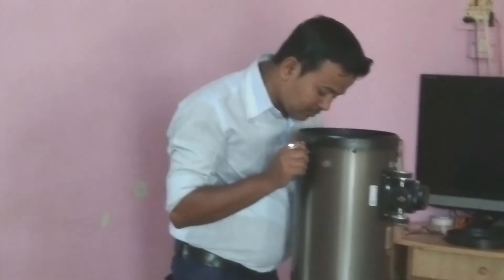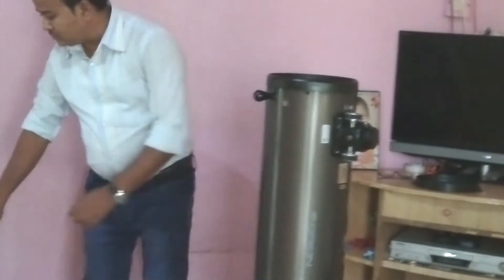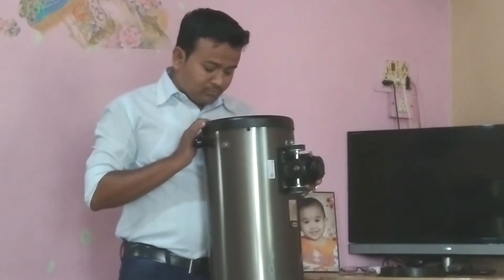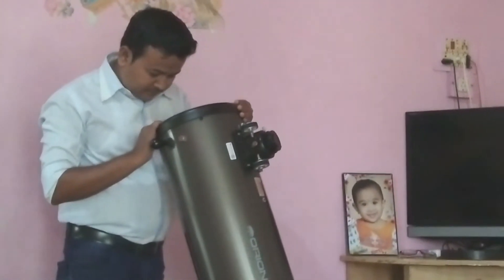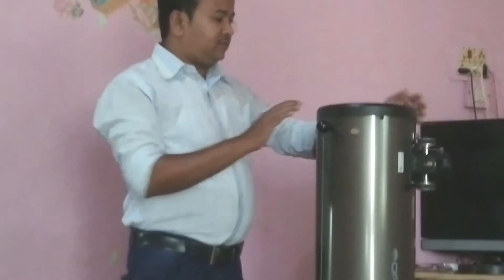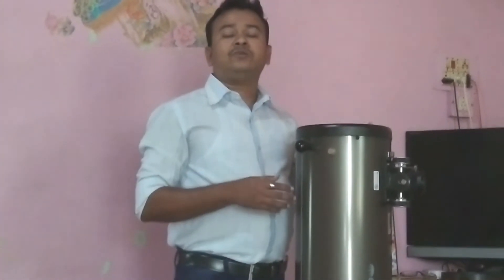After assembly I will put this on the Dobsonian mount, which moves left-right and up-down so you can track objects. As I bring my face closer to the eyepiece, the view becomes very clear and sharp. You can see from very close, which is very good for deep sky observation.